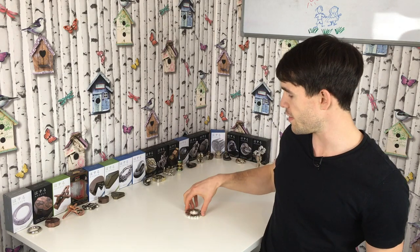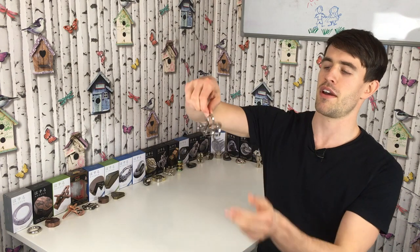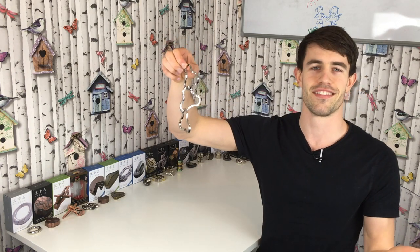Just in case you're struggling, this is how you disassemble it: you grab it, you shake it, and you're done. Now I'll show you how you can put it back together.